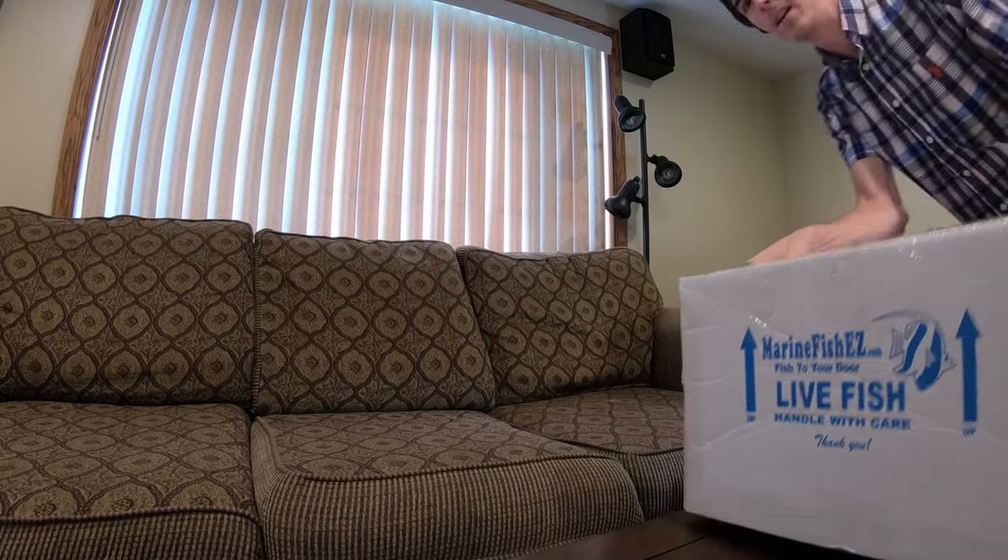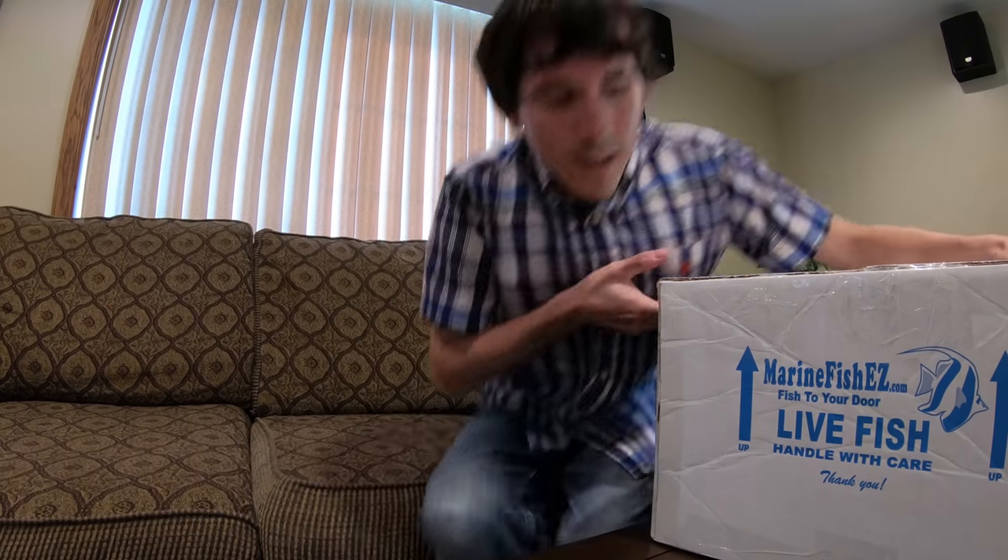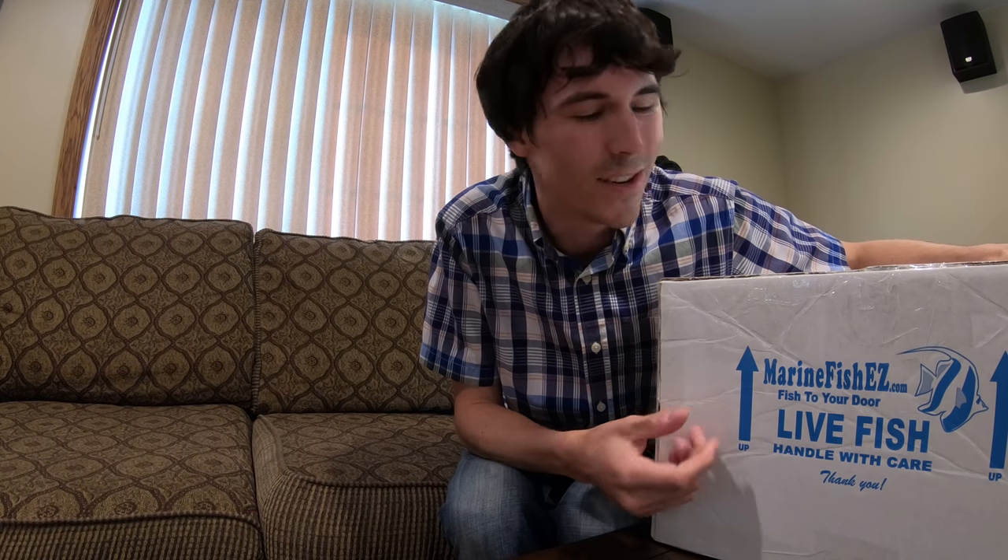Hello everybody and welcome back. Today I got a surprise for you — I got a package that the UPS guy just dropped off, so I'm gonna go ahead and show you that now. Live fish. These are the fish that I'm going to be adding to the 120 gallon tank, so let's go ahead and get these open and unbox them. This is a partially sponsored video by Marine Fish Easy.